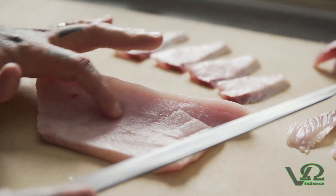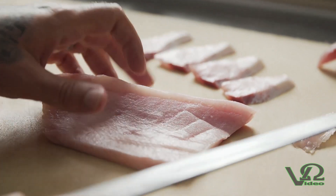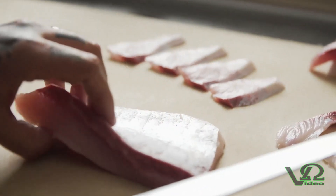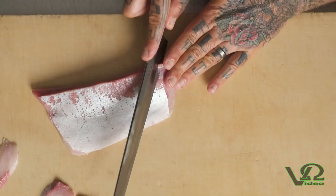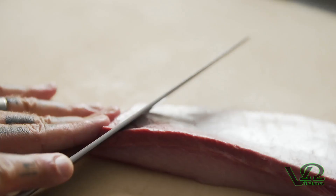Seeing the way the grain of the flesh is running will tell you where and how to cut — you always want to cut against the grain. If you cut with the grain, the flesh will unfold and ripple against your knife. If you're cutting against the grain, it has a surface tension that will withstand the entry of the blade, so we'll create a perfect cut and not a mangled cut.